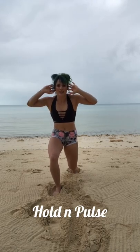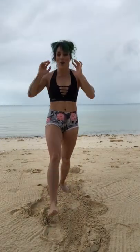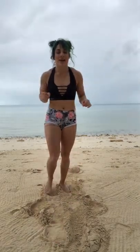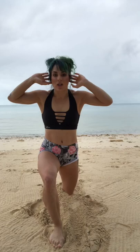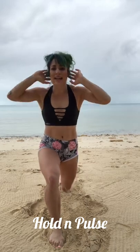We're gonna work that right leg now — it's feeling left out! Take the right leg forward in three, two, one — right leg forward and back, right leg forward and back. Now hold it down and pulse, pulse, pulse. Let it burn, let it burn — we're gonna take it back and pull that knee up.